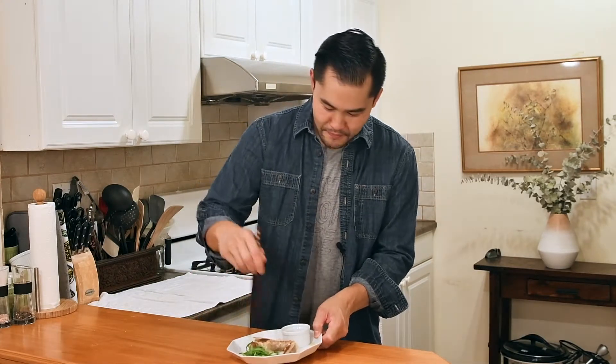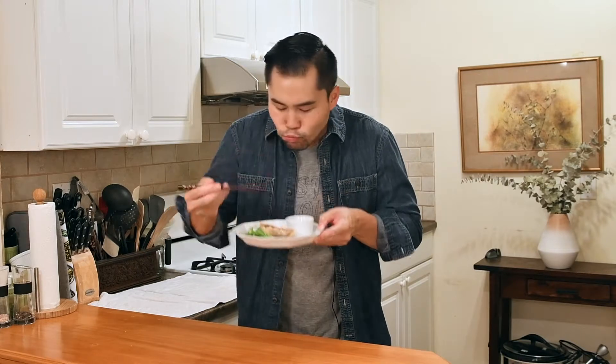I'm diggin' in. Mmm. You hear the crispiness? The barbecue flavor? Smoky, sweet, spicy. These are the perfect little munchies. See y'all.